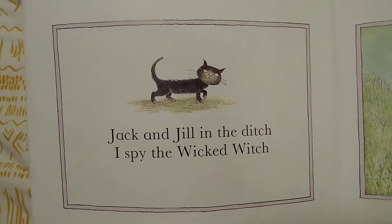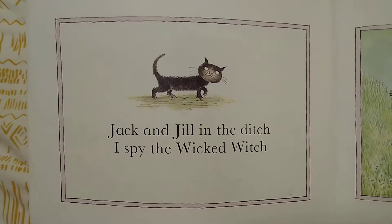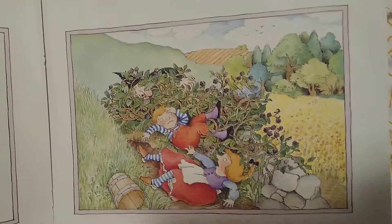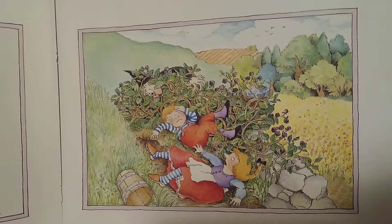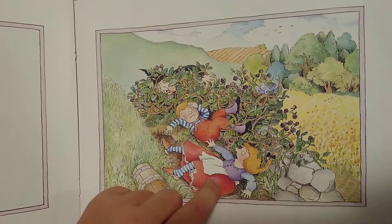Jack and Jill in the ditch, I Spy the Wicked Witch. Do you spy the Wicked Witch? There she is, reaching her hand out.